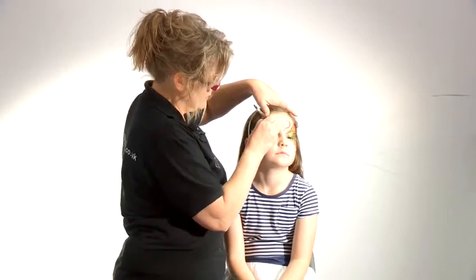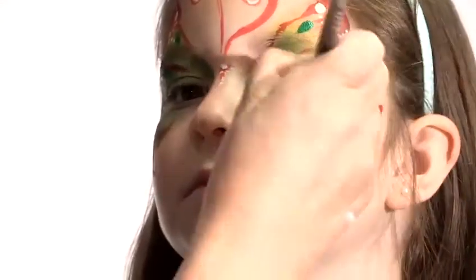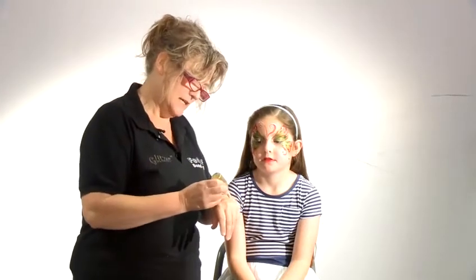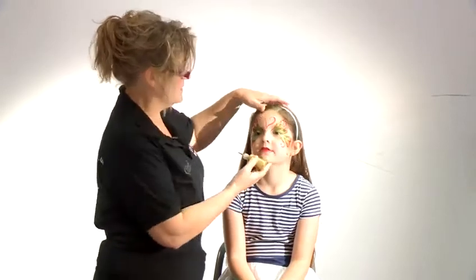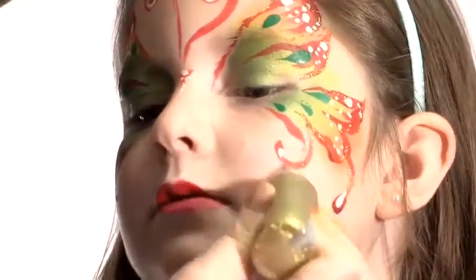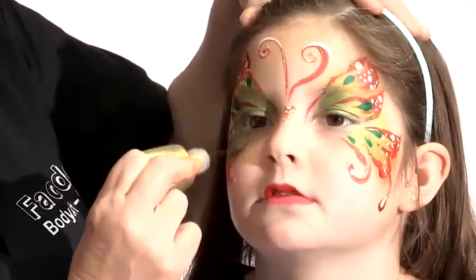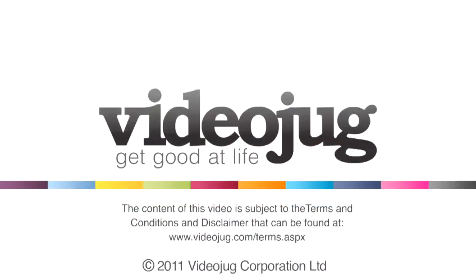I'll put a few of these little teardrop shapes — it's just a matter of laying your brush down. This is called Glitzer, it's a glitter gel, and I always test a little bit on the back of my hand first. It dries in about five minutes but it really sets off something like a butterfly. And there we are, that's the butterfly makeup.